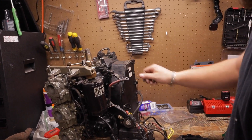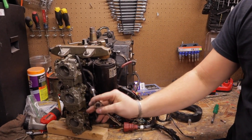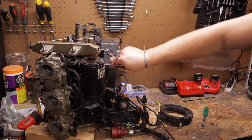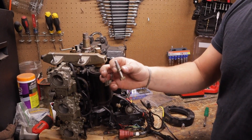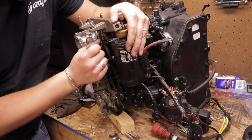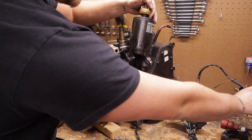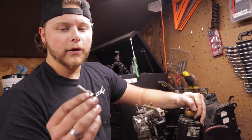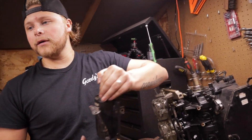Next up is the starter. There are two bolts on the port side and one longer bolt in the front. You can crack them with a quarter-inch ratchet. Pull those out and the starter is free, exposing the wiring harness that was behind it — now the entire electrical system and starter are out. Note: that front bolt is shorter than the other two, so keep that in mind for reassembly.